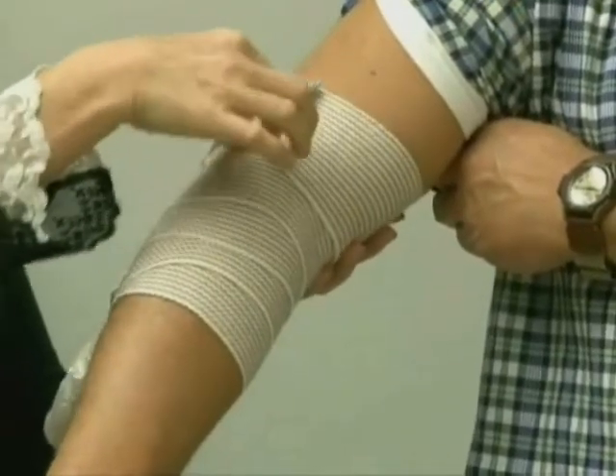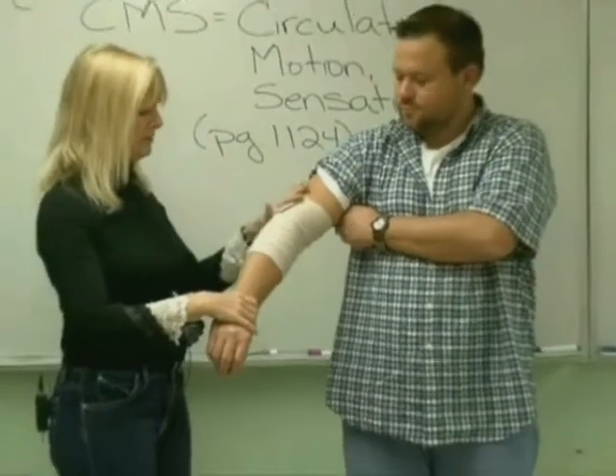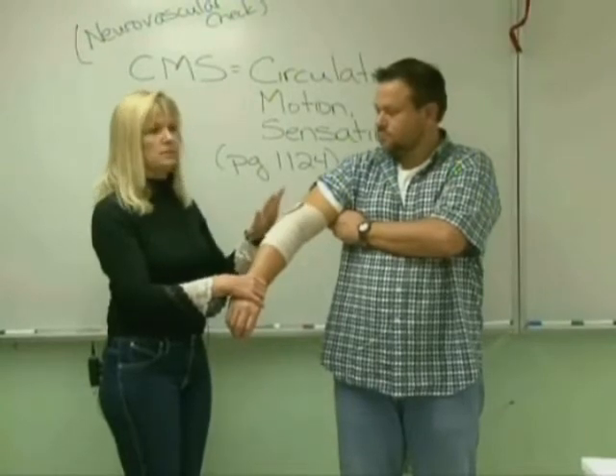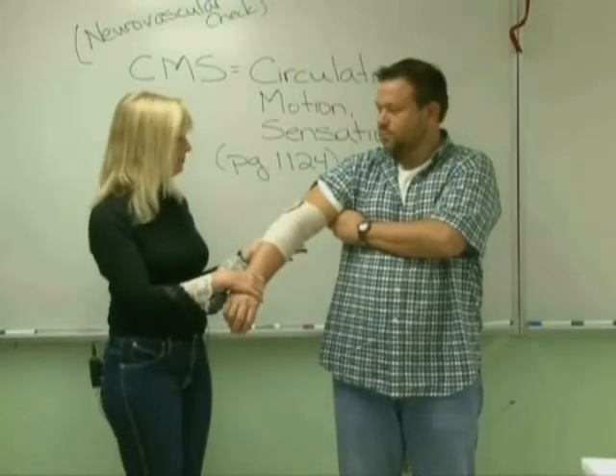Or if you have the little plastic or metal pins, you could put them on right there. Now I've done my wrap, and I've done it snug but I haven't done it so tight that I'm going to cut off his circulation. I might ask him — how does it feel, Todd? Firm.